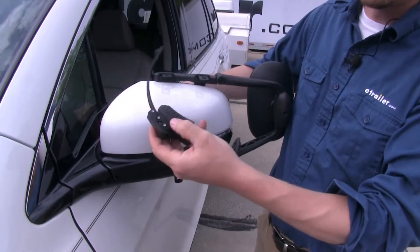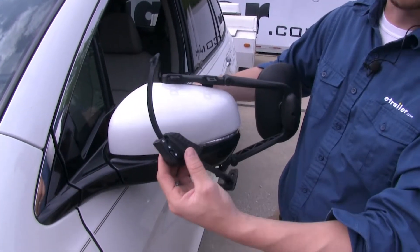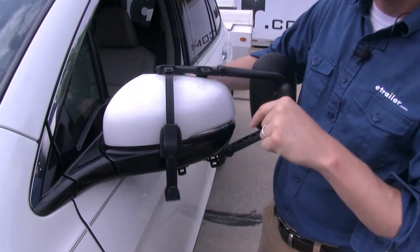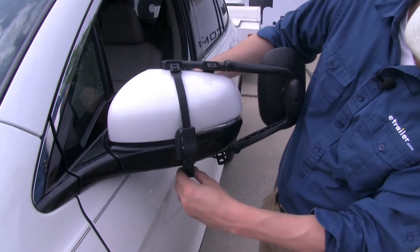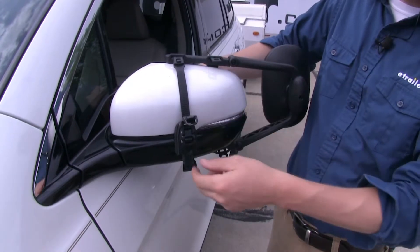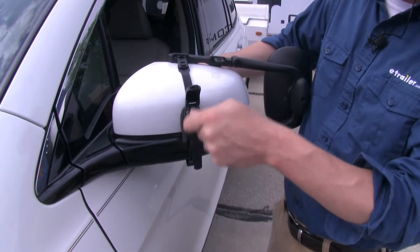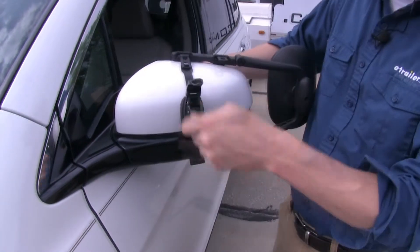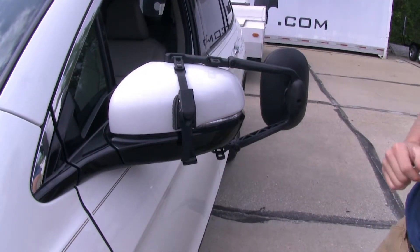When we run our straps, we want to make sure that the rubber pad contours the back of the mirror, so we put it on in this direction. I'm going to take the top portion of the strap, hook it on that top tab, and then do the same thing for the bottom. Once both sides are hooked, I'm going to come back up to my ratchet, lift up the cap, and then simply ratchet it down. I'm going to adjust it as needed, and once it's nice and tight, I can close up and repeat the same process with my second strap.